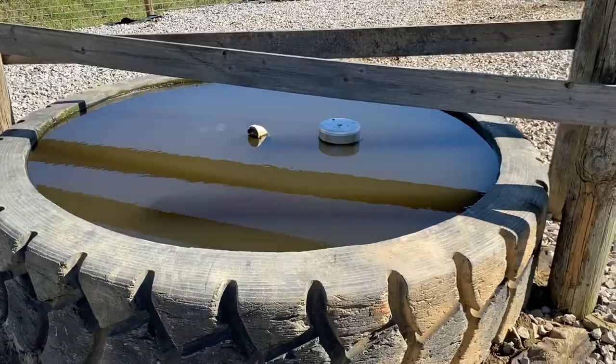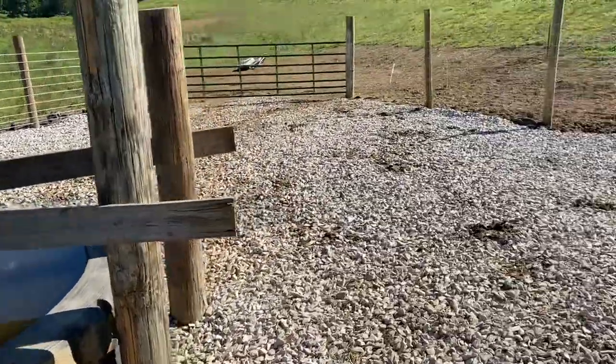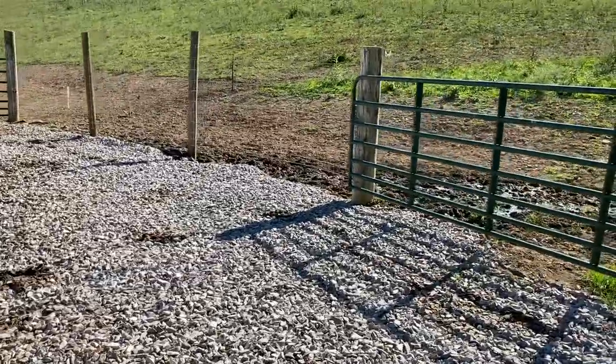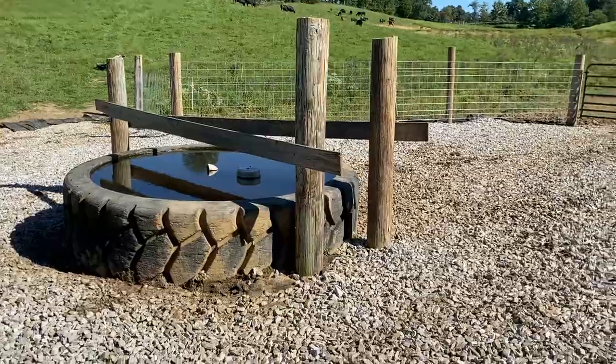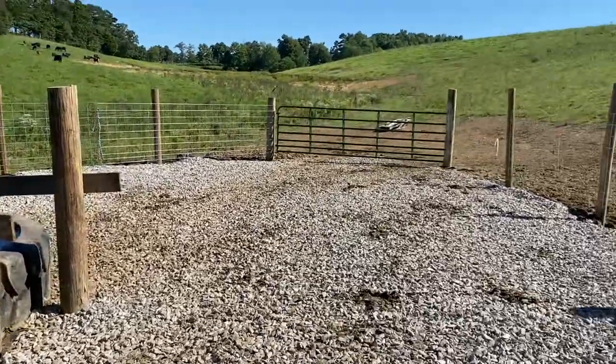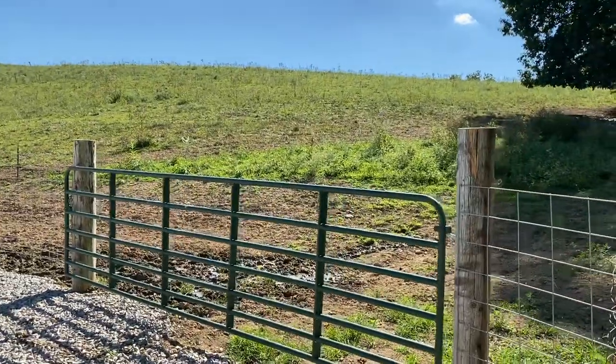The water's looking good — let me tell you, it is cold. McGuire and I actually got turkey mites on us this week and we ended up jumping in to knock some of the ticks off, and it really did help. We don't have it all set up just yet.